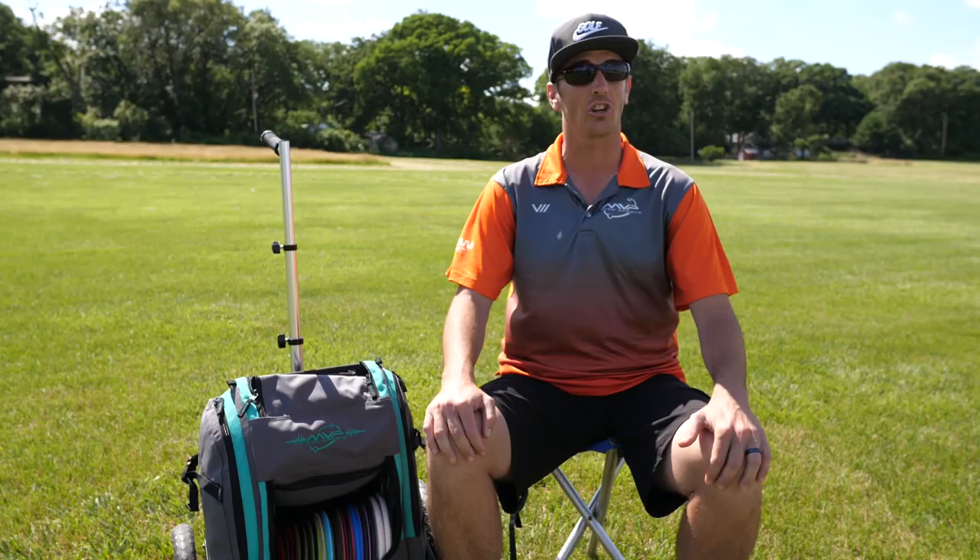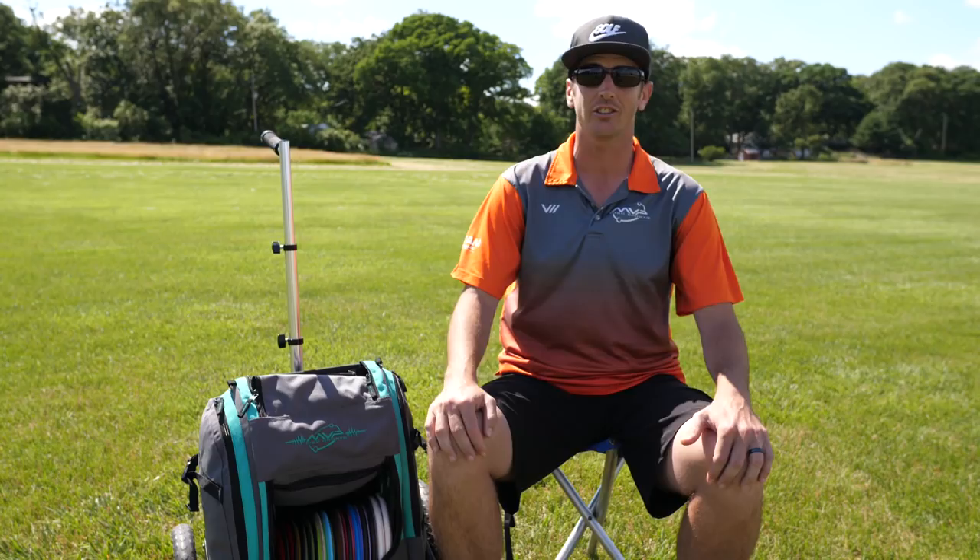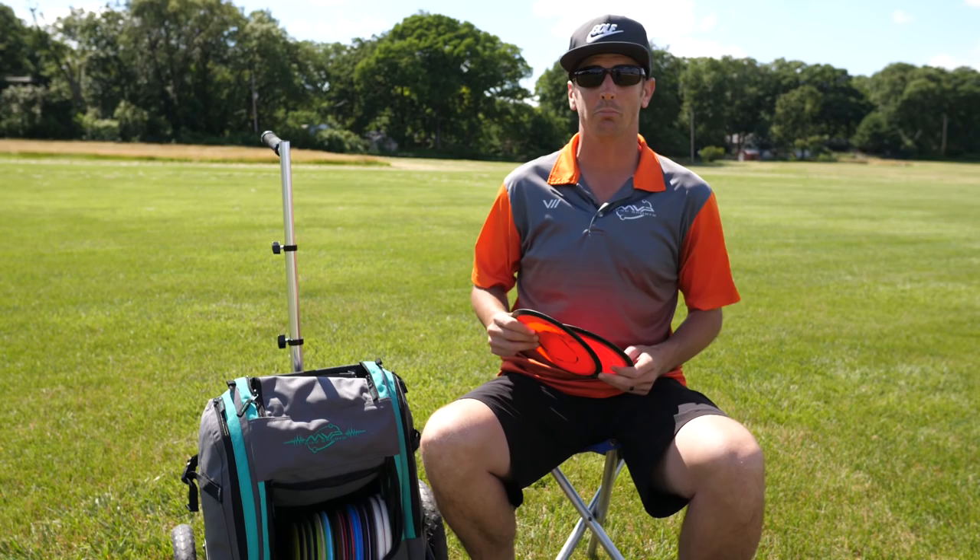What's up guys, this is Matt Dollar, PDGA number 26045 and team captain for Team MVP. I want to do a little updated in the bag, and today we're gonna start with the overstable drivers and work our way down to the mid-ranges and putters.